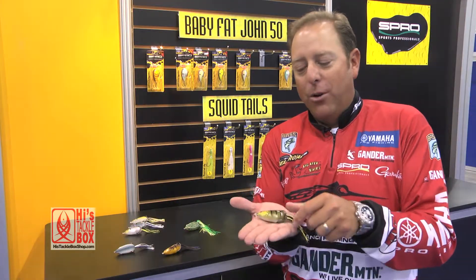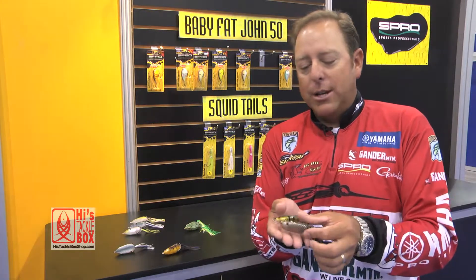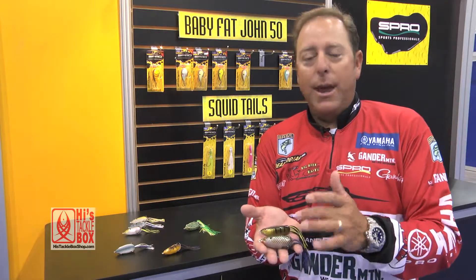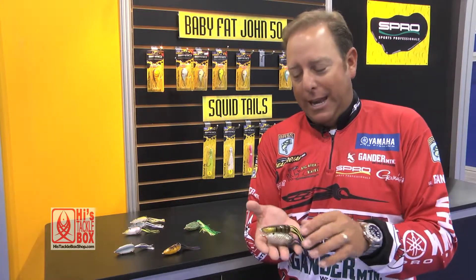We wanted to come out with some great colors. For up north we've got a wicked perch color. All of our Bronze Eye Shads come with a multi-colored skirt, which has three different strands of color to match the paint on the actual bait itself, so it looks as lifelike and natural as we can possibly get it.